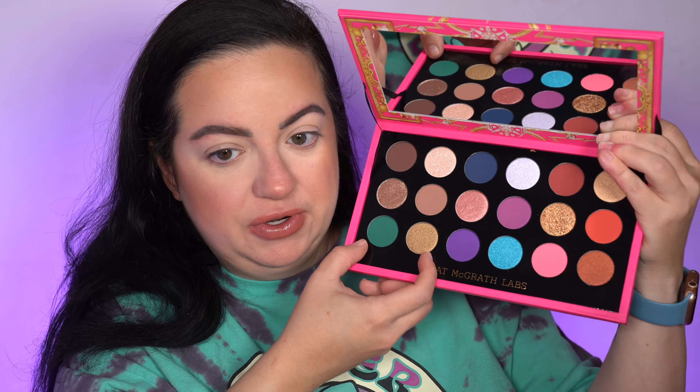I'm happy to say there aren't that many pink mattes in here. I actually really like the way she divided up this palette. There are three sections — the first two rows are one section, the next two rows are another, and the last two rows are the third. If you have a hard time mixing and matching shades in a big 18-pan palette, this is a great option. It's the first time we're getting a pretty colorful palette from Pat McGrath, which I'm very excited about.